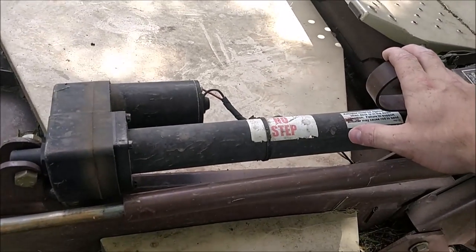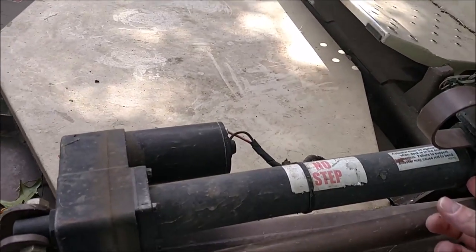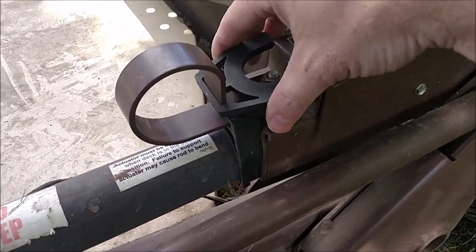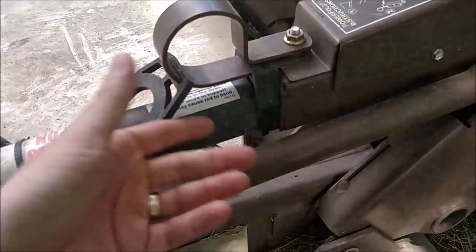On the price pages, almost all the mowers are coming with the power fold deck — this is almost a standard feature anymore on Grasshopper. This is how you set your height of your deck: you flip these cones or these deals back and forth, put that in there, and it raises the deck.